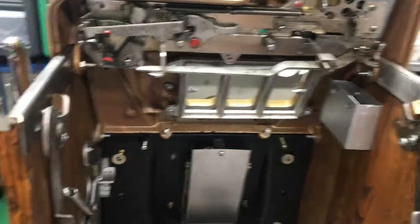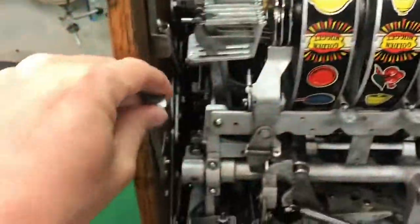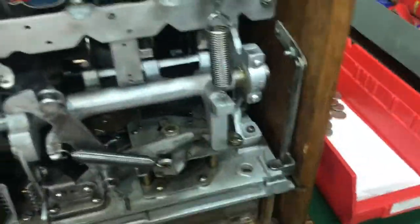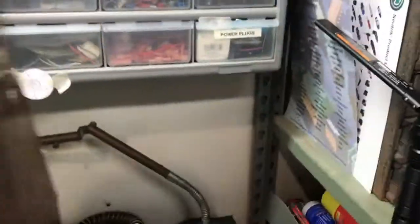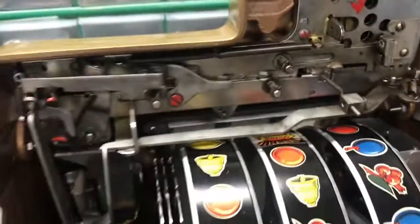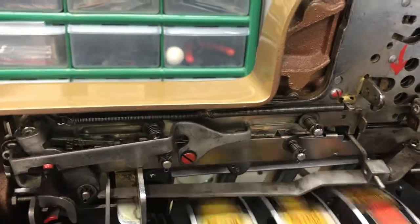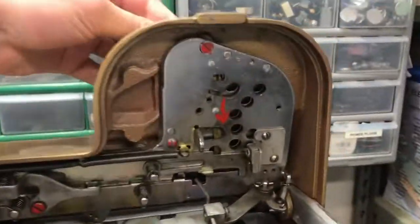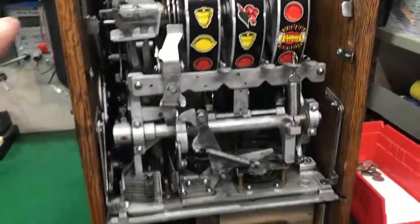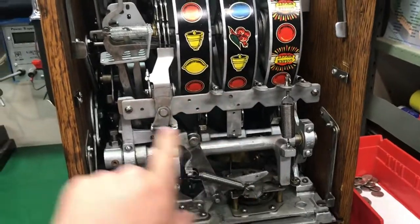The mech is in. Make sure it cycles — these guys here can go down to lock it in so when the back door is on the mech doesn't come off. No coin in there — let's put a coin in. I'm going to first show you the escalator walking the coin over. Now focusing on the lower half of the mech so you can see.